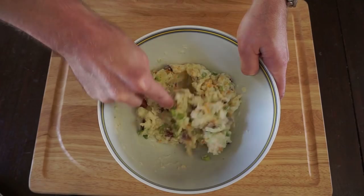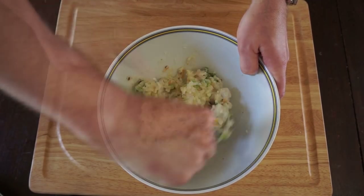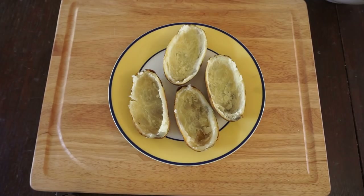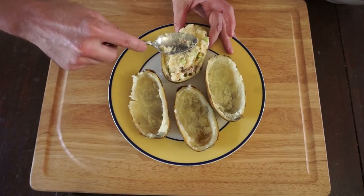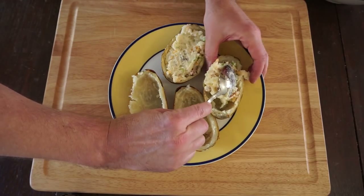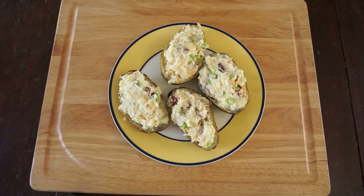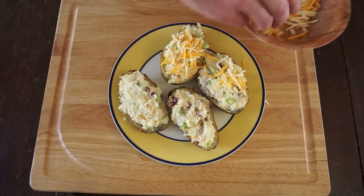Then mix that together, and this is definitely more of the consistency that I was looking for. Now it's time to add the mixture to the potato shells - just take a spoon and stuff it right in there. And then once they're all filled, you just want to top them off with that remaining cheese for some extra cheesy goodness.